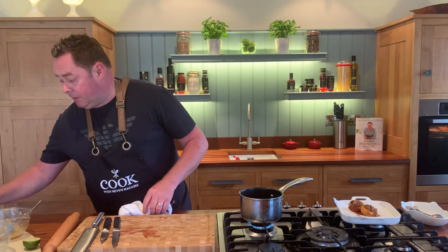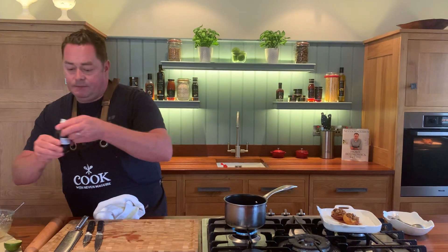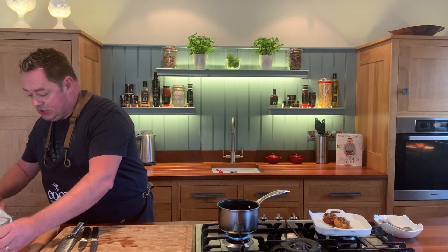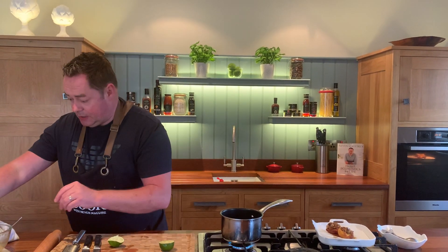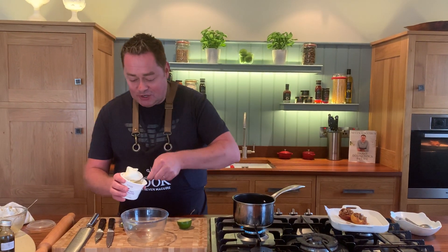Now we're going to make a very simple little syrup. We're going to use some maple syrup and a little bit of vanilla extract. They're perfect with ice cream on their own, but this is just a little extra. I also have the other half of the lime — we're going to serve this with some crème fraîche, so I'll grate the zest in and then put the juice in. It's kind of sweet and sour.